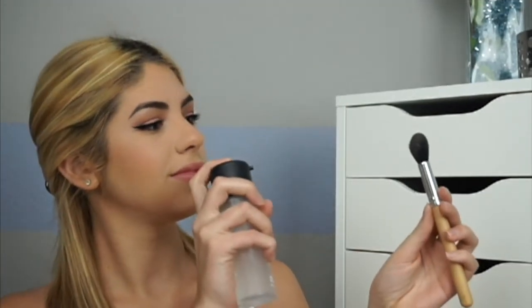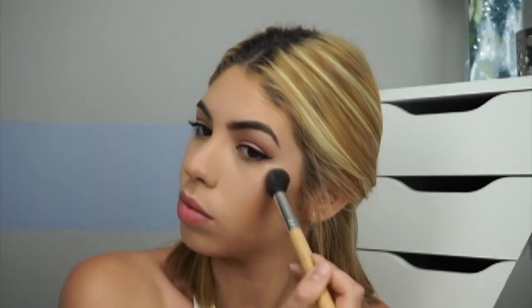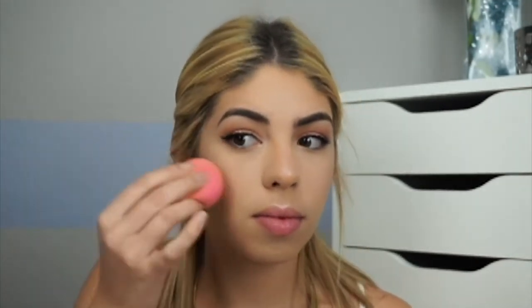I'm dancing because it's time to highlight! I'm spritzing my brush with MAC Fix Plus and going in with the Anastasia Beverly Hills Glow Kit in Gleam, using a mixture of Hard Candy, Starburst, and Crushed Pearl. I highlight everywhere you'd typically highlight, then press it in with the Beauty Blender so it settles the powder into the face.